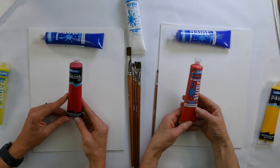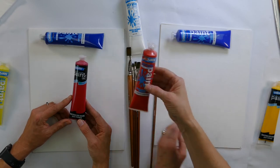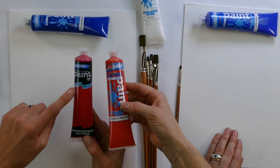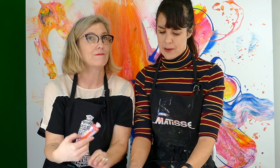I really like that explanation. Easy peasy. Okay so we've done our blues, we'll put them to the side. So our lovely reds. Just for the audience at home, these look like they're different paint ranges, but that's actually our new packaging.